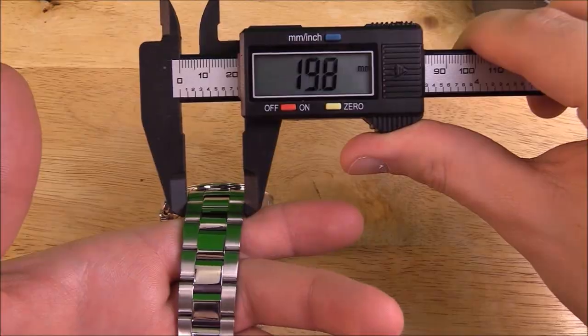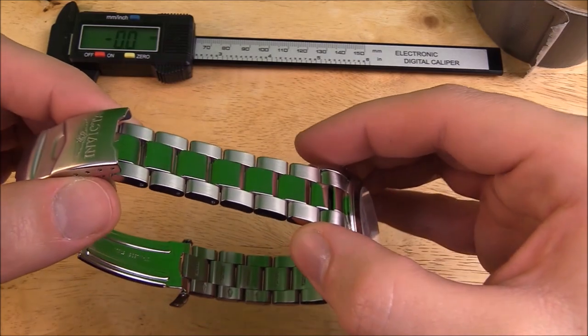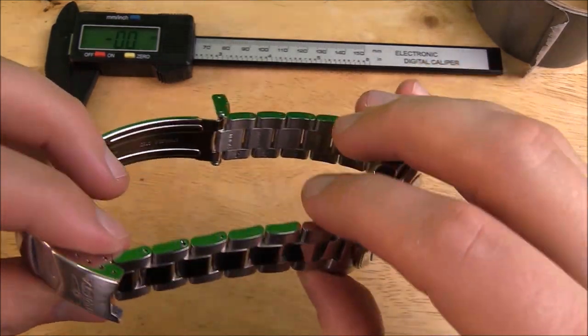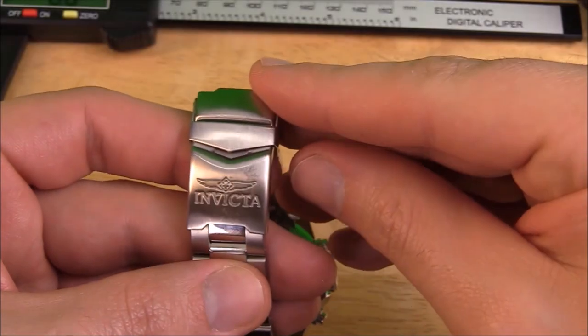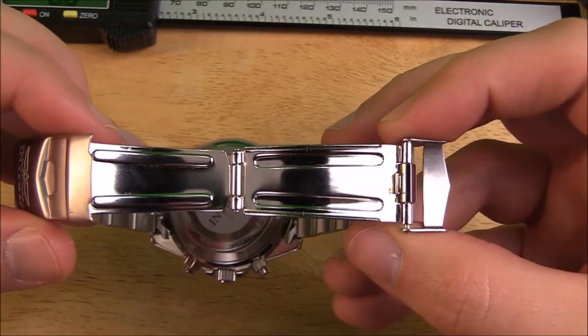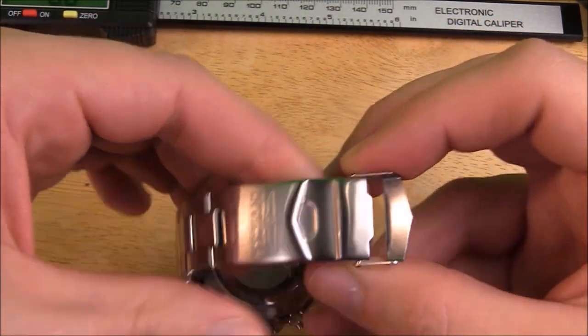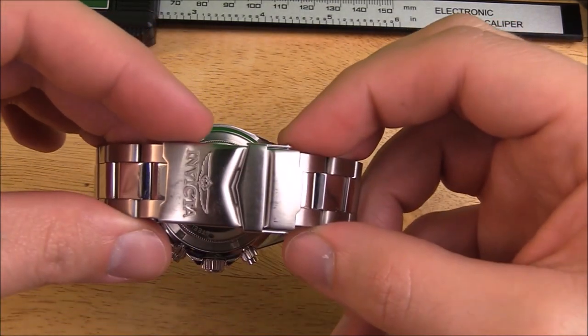The bracelet is 20mm wide, tapering down to 18mm. It's a standard 3-link design with brushed outer links and polished inner links. The overall thickness, weight, and feel of the bracelet is actually quite good for a watch in this price segment. The clasp is a little bit of a letdown compared with the rest of the bracelet — functionally it works fine, I've never had any issues with it deploying on its own, but the feel of the clasp when locking or unlocking it does feel a little bit flimsy.